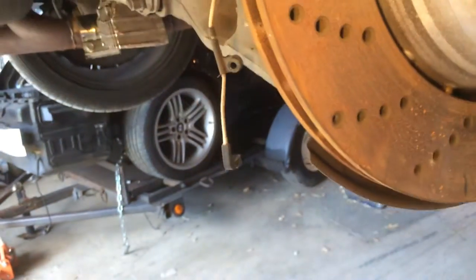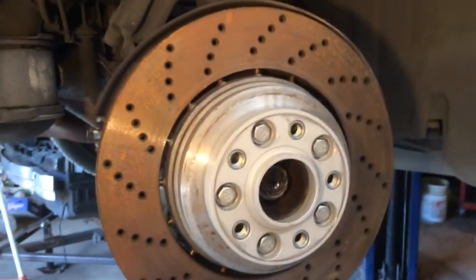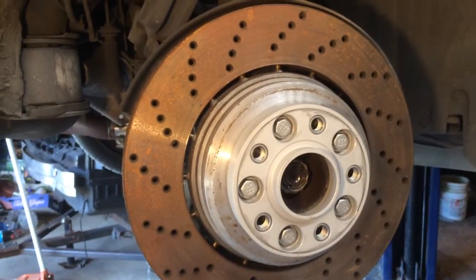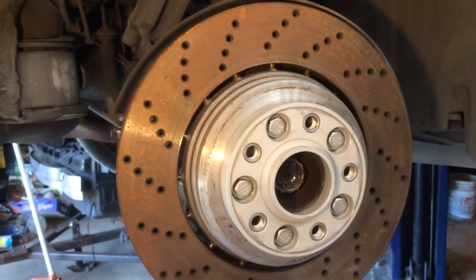What's going on is this is the original dust cover for the 760's brake rotor. Even though this E60 M5 rotor is an inch bigger, it fits. So I'm going to go ahead and use it.